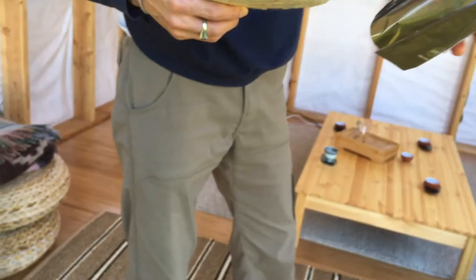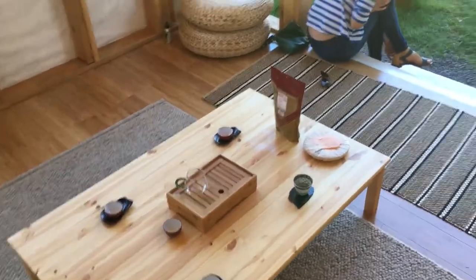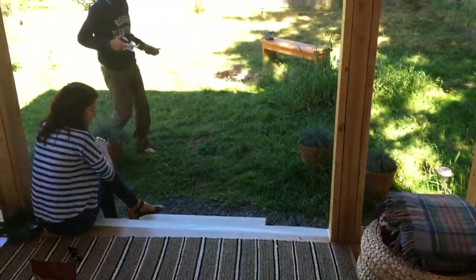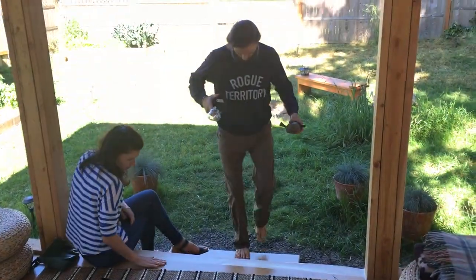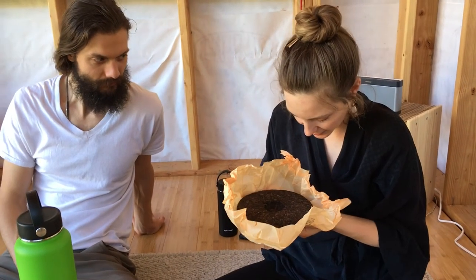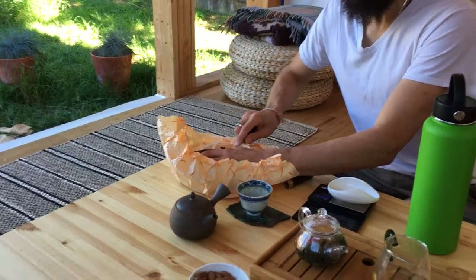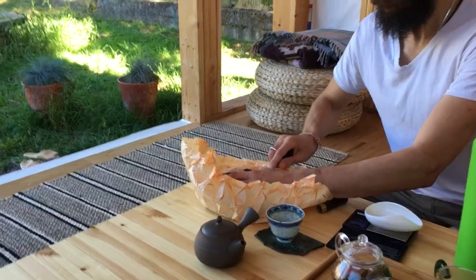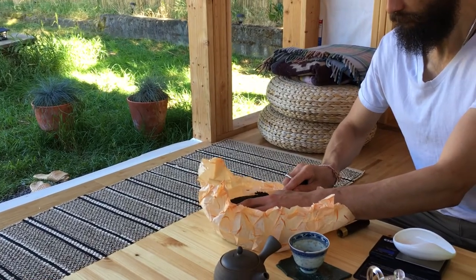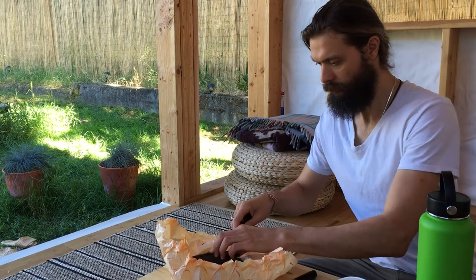A little teahouse warming. It was really great to enjoy this moment in a building I had made myself. I learned a lot, and I'm glad I could share the process with you. I hope you're enjoying these videos — please like, comment, share, and subscribe for more.